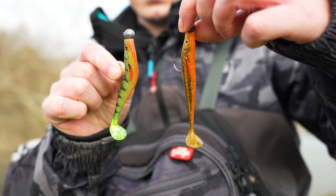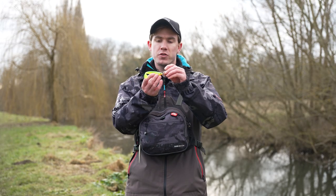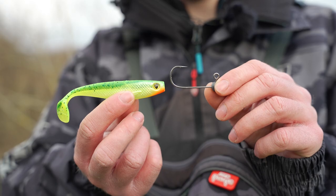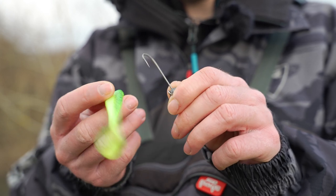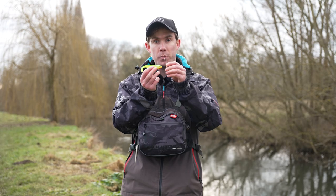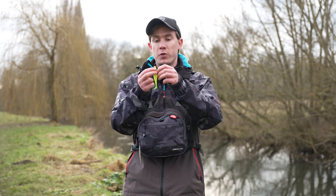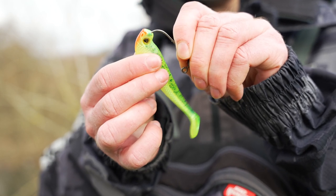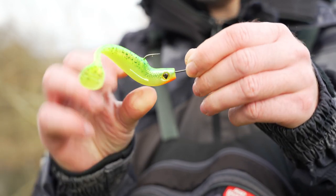If you haven't rigged a soft bait onto a jighead before, the best way to get it right first time is to hold the soft bait alongside the jighead and mark by eye where the hook point is going to come out along the back of the lure. Take the point of the hook and make a small nick along the back where the hook point will exit, then turn the soft bait and push the point of the hook through the nose of the soft bait, threading it through the middle of the body until the hook point is in line with the nick.